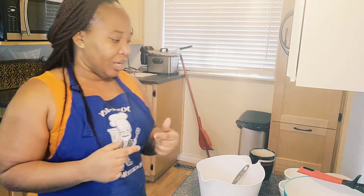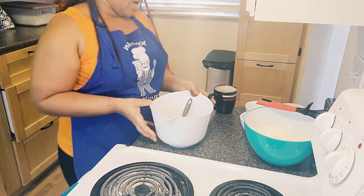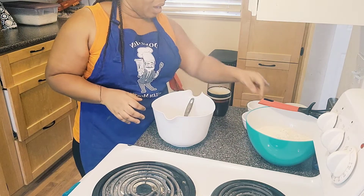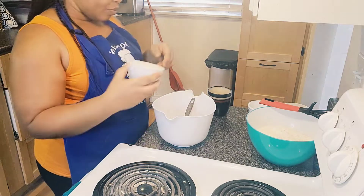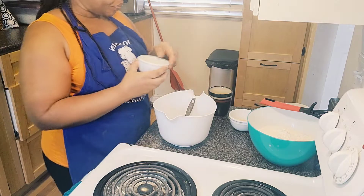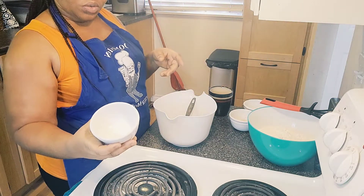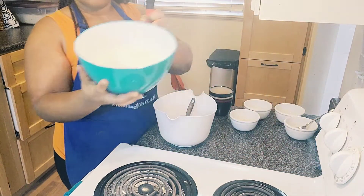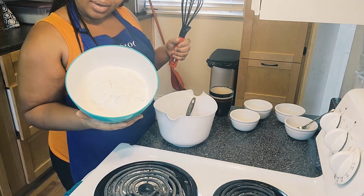Let me walk you through the ingredients. I have my mixing bowl, one cup of warm water, two teaspoons of yeast, one teaspoon of sugar, one teaspoon of salt, and four cups of all-purpose flour — hope you can see.